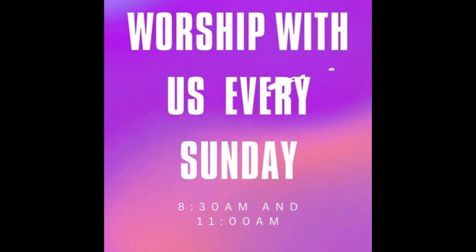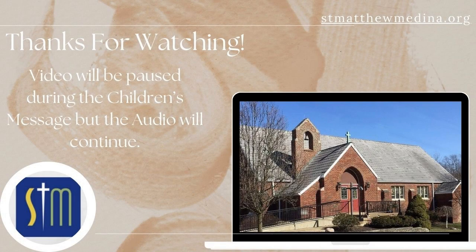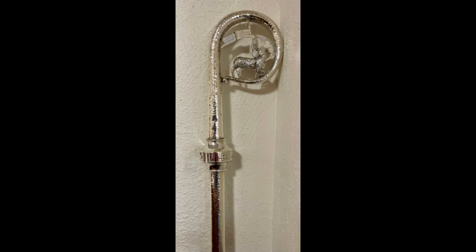This is a really blingy version of what would be carried by a person in real life, but what does it look like? It looks like a staff. Any particular kind of staff? Who do you think might carry a staff like this? It looks like a shepherd's hook. Perfect — it's a shepherd's crook.